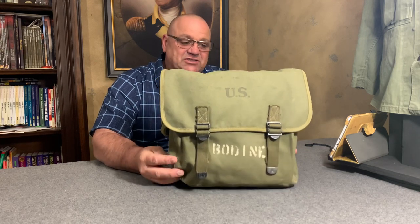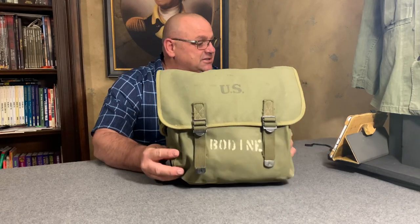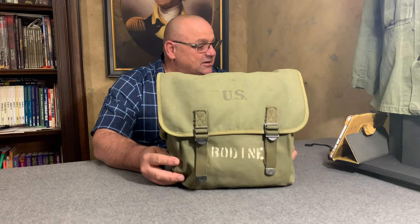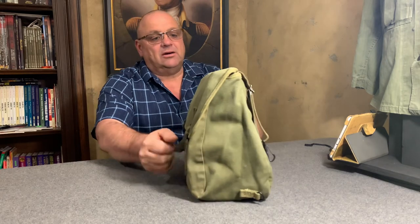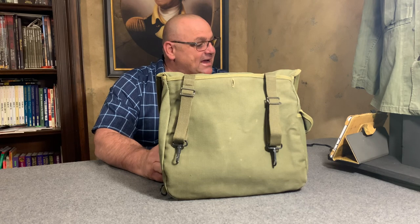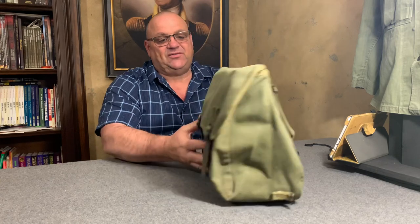This is an M1936 field bag. In fact, the nomenclature for this is 'Bag, Canvas, Field, M1936.' The stock number for this bag would be 74B-53. This M1936 field bag was designed after the first model, which was the M1921 model — you can look that up.